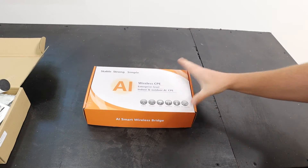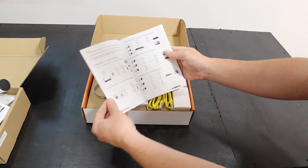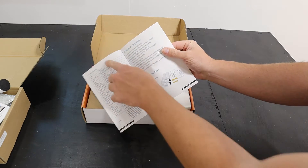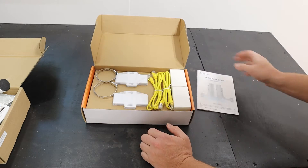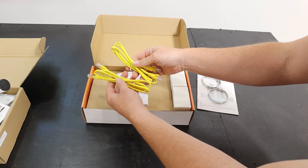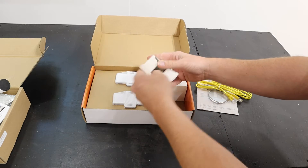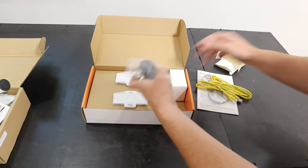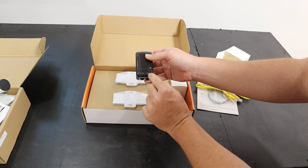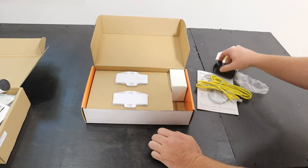Moving on to the second box, you have the actual wireless bridges themselves. Here is the user manual — it shows you all kinds of different configurations, how to install, plus specs. A couple of hose clamps, a couple of ethernet cables to go from your power adapters to the wireless bridge. There are two different adapters — you've got your PoE and your LAN. Just a typical wall plug — I'll show you how those are installed in just a moment.